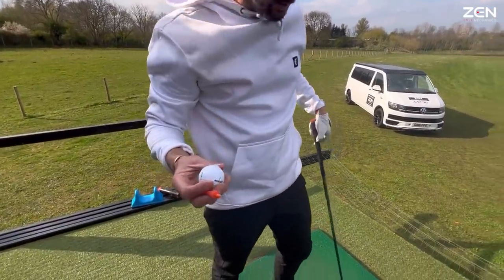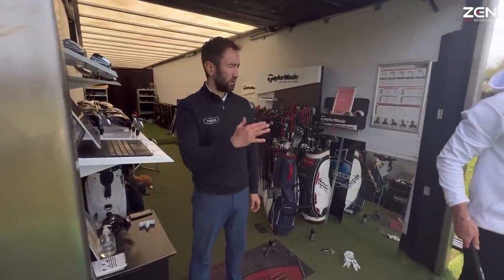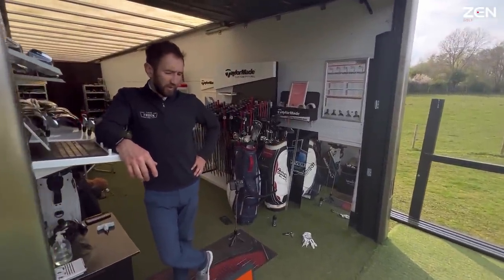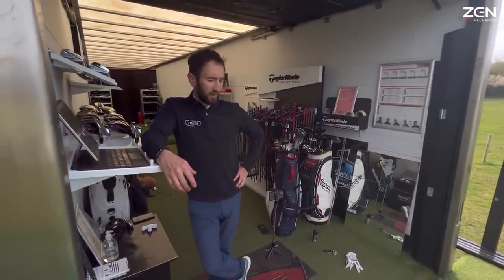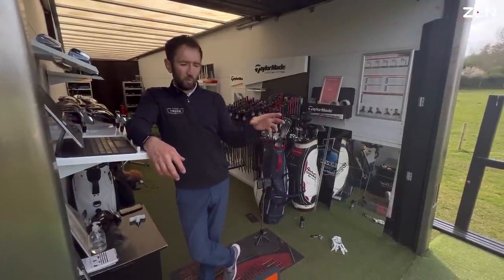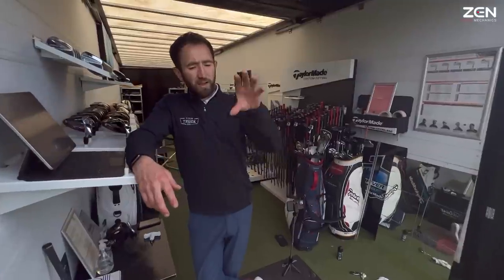Now we're on the Z-Star Diamond — the Brooks Koepka ball. He was looking for more spin in the longer irons — this ball was more or less put together toward him, as he's used Srixon through his whole bag. He wanted a bit more spin in his longer irons and a little more peak height in the irons too, so this will generally spin a little more and peak height will be a little higher.